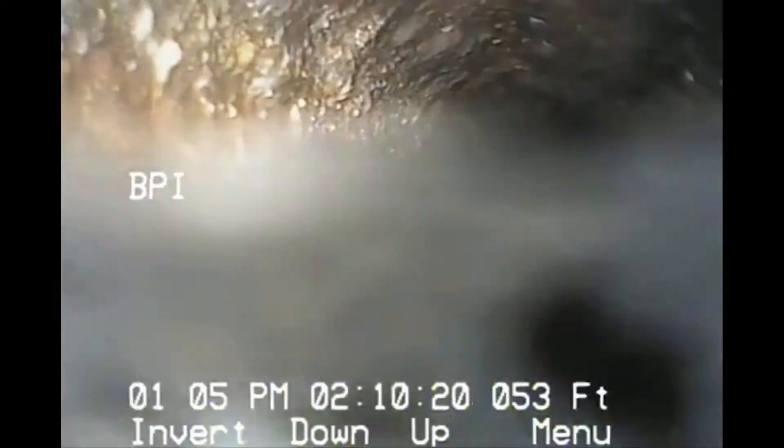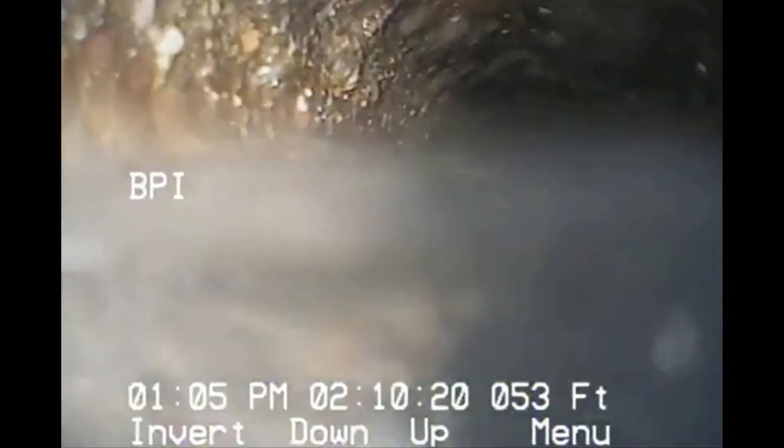It looks like we've got a little belly. Trying to get through this — about 56 feet in, and we're still getting through it.